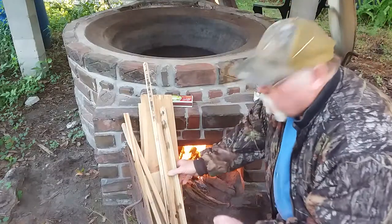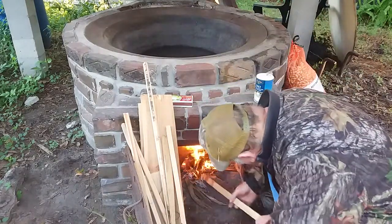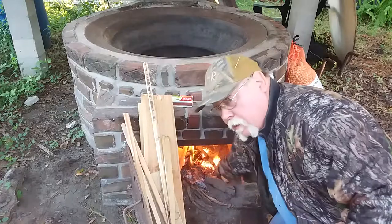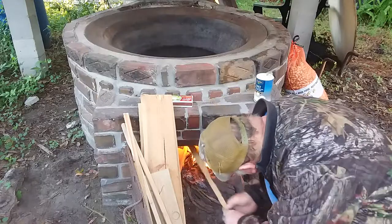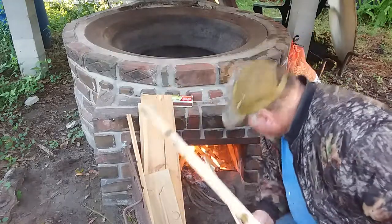All right, what we're doing this morning - we'll show you one of the multi-uses of these cane kettles. Of course, their main thing was to cook down sugarcane syrup, make the sweets for the crackers, but they were used for a lot more than just making cane syrup.